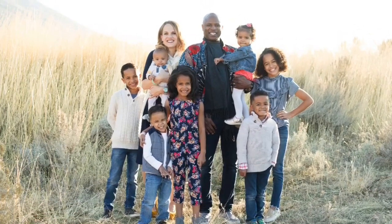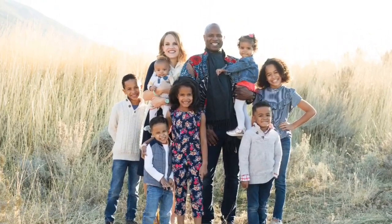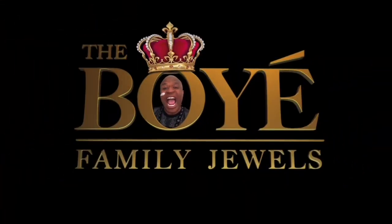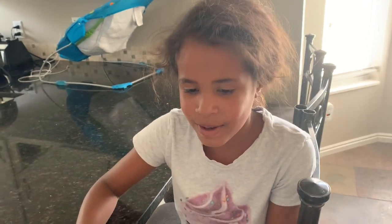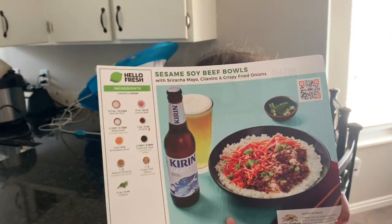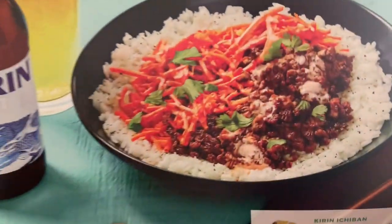You are watching La Boye Family Juice. Today on this episode of HelloFresh we are going to make sesame soy beef bowls.